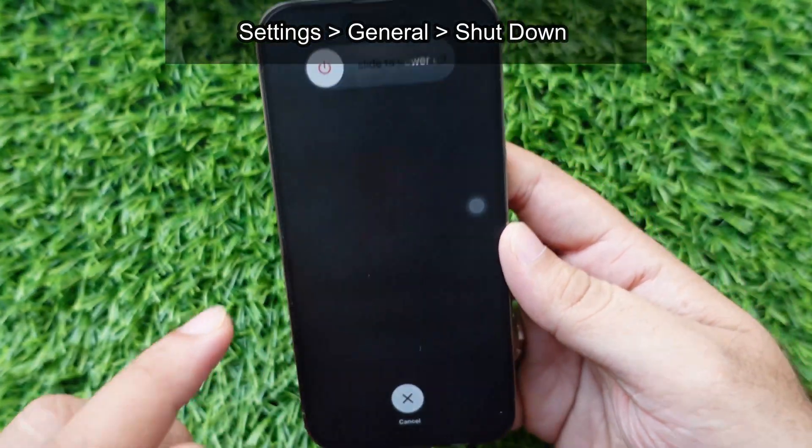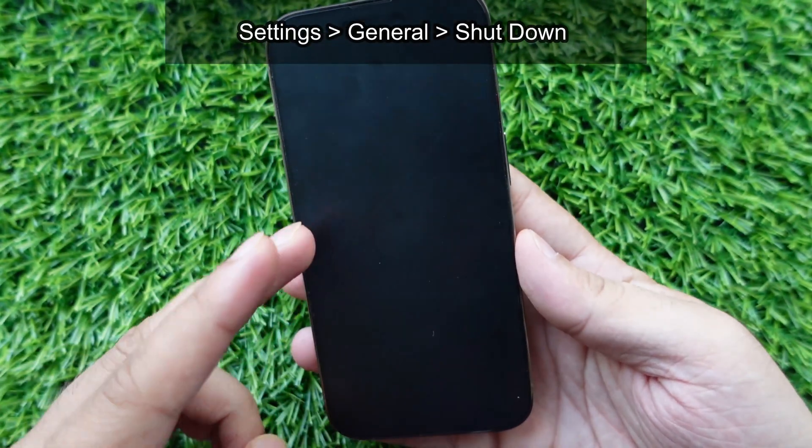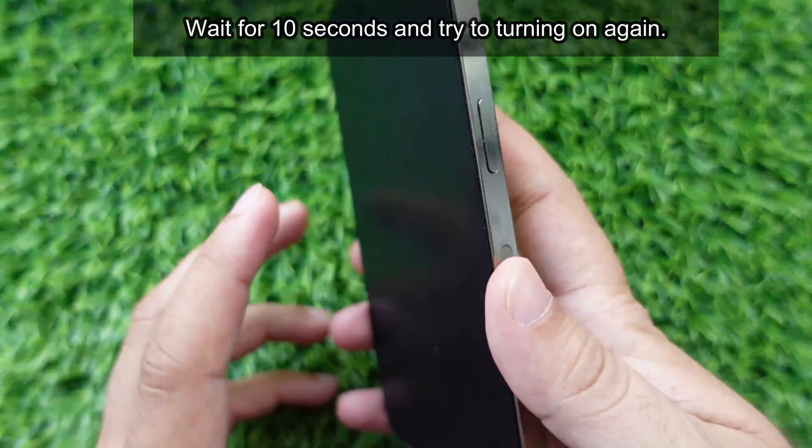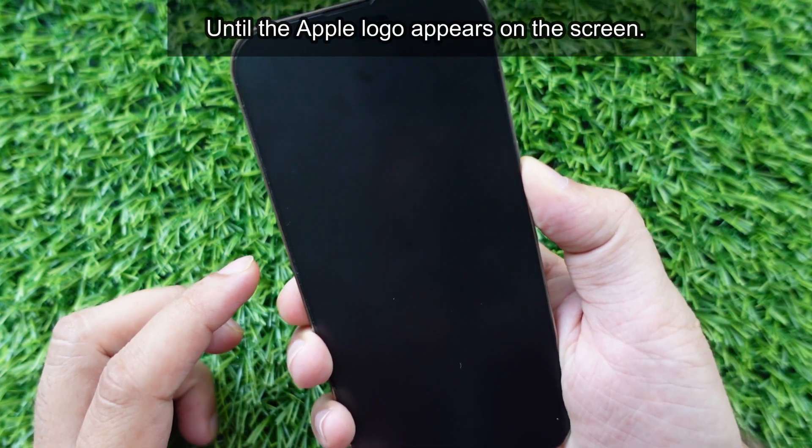The slider will appear with a slide to power off notice. Slide the button to switch off your iPhone. Wait for 10 seconds and try turning on again. Hold the side button to turn on your iPhone until the Apple logo appears on the screen.